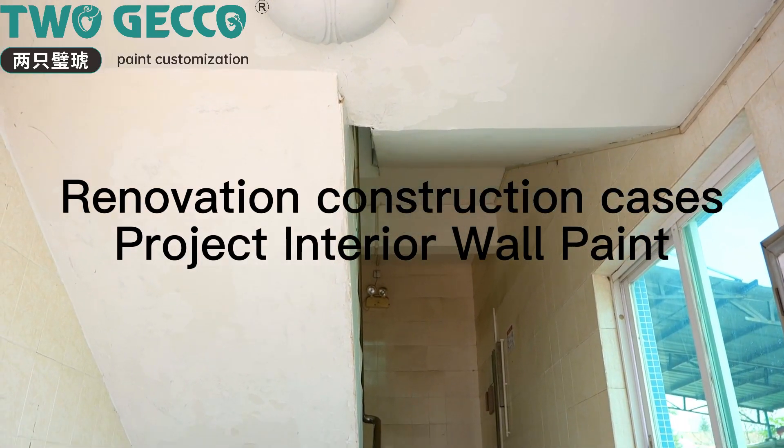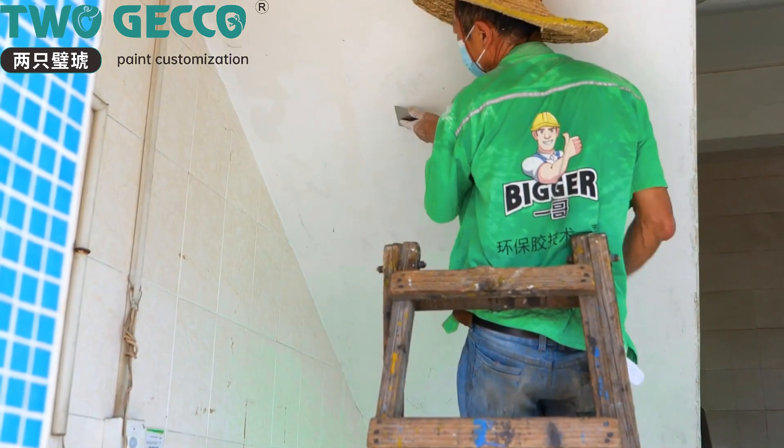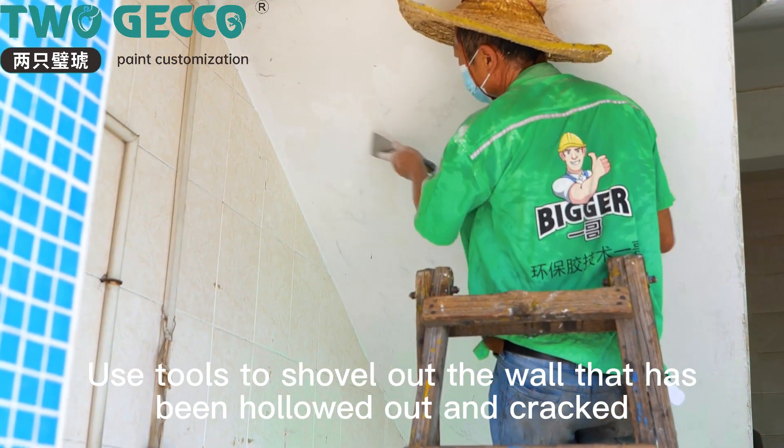Renovation construction case: project interior wall paint. Use tools to shovel out the wall areas that have been hollowed out and cracked, preparing the surface for repair.